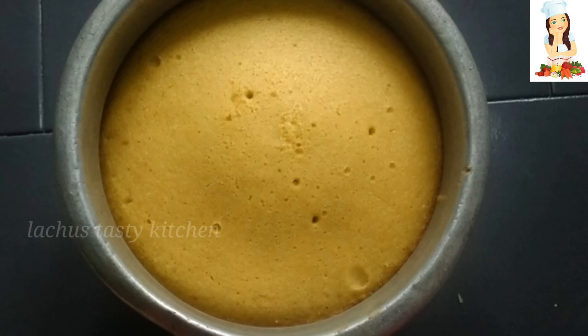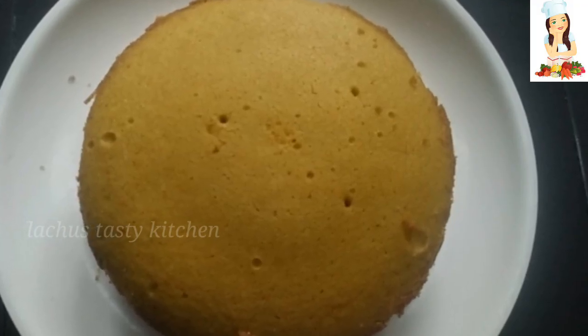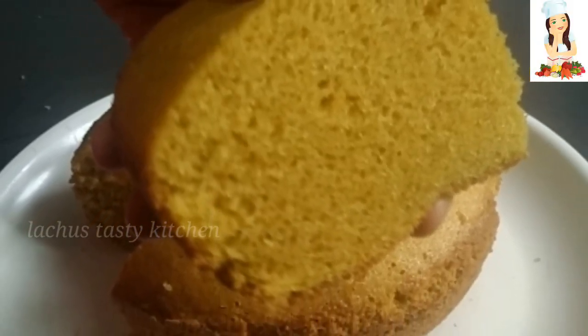We can bake this in the oven. We can cook this in the kitchen.